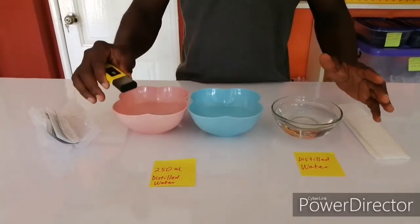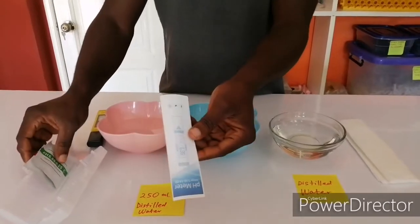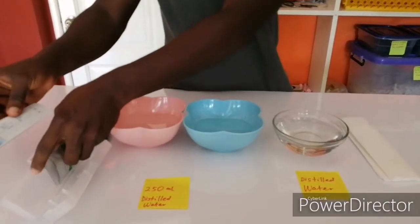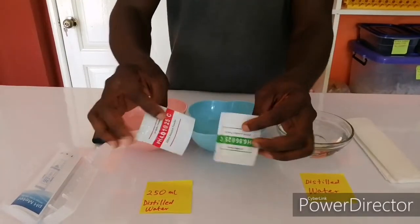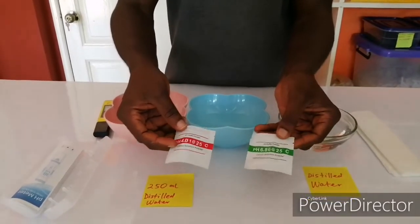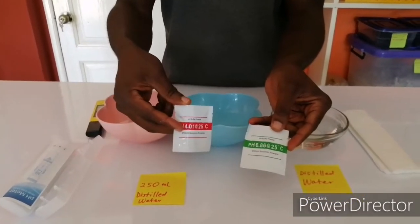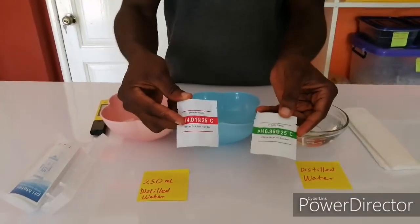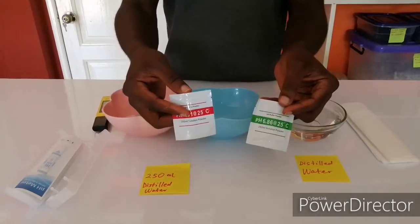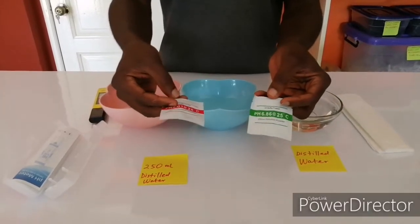I'm going to take you through how to calibrate it. When you buy your pH meter, it comes with a user manual and two buffer powders. I will leave the link down below so that you can click and then buy the exact same type of buffer powder. You need extra buffer powders for a failed calibration or for subsequent calibrations.